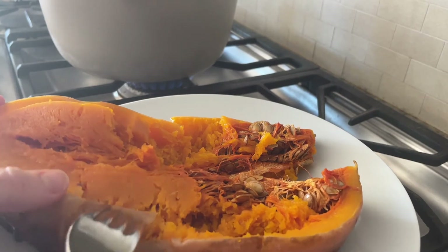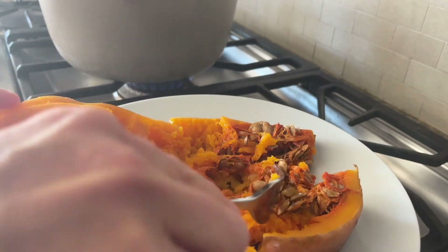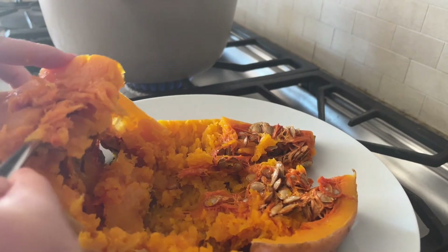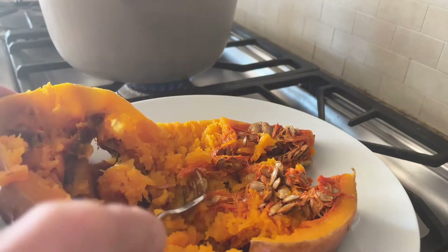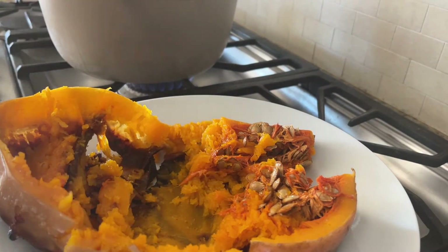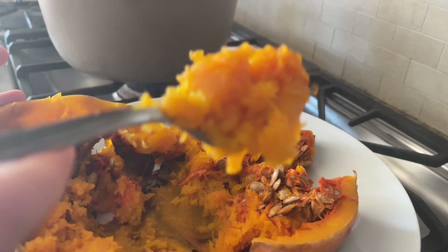This is butternut squash from my dad's garden. I cook it face-down in water and then scoop the seeds out when it's cooked — it's so much easier that way. This is what makes my vegetable soup extra savory and rich. You can put in as much or as little as you want, but it does bring a nice sweetness to the soup. This one is really big, so if you had a small squash you might put the whole thing in, or just use whatever leftovers you have. Try this trick because it will really enhance the soup flavor.